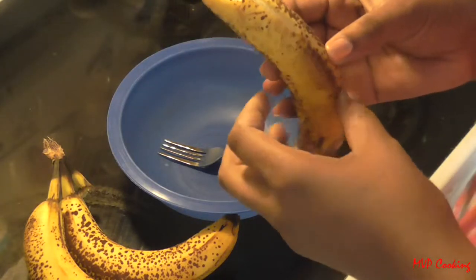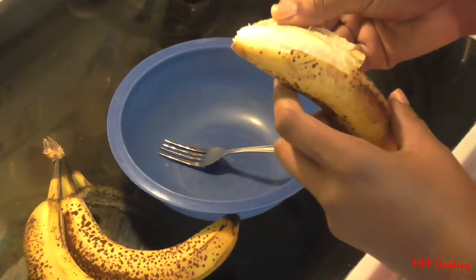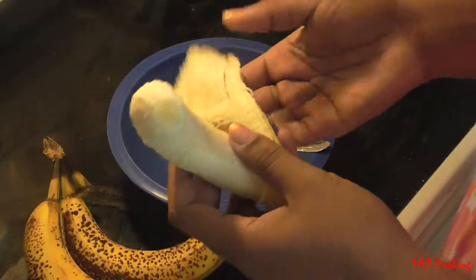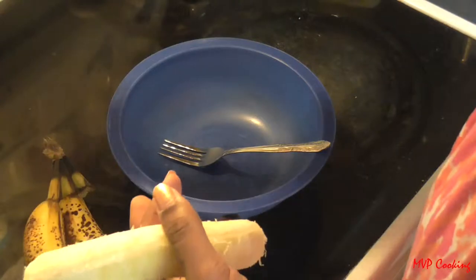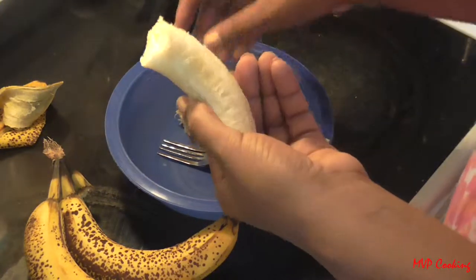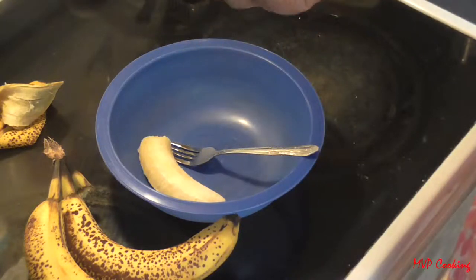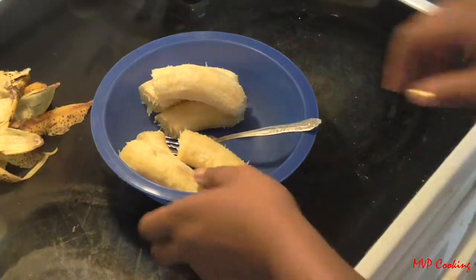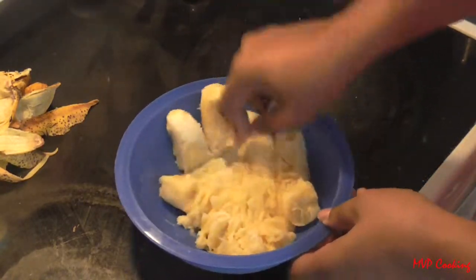Now you want to mash up your bananas. The first thing to know about banana bread is that you want to use ripe, overripe bananas. I had these sitting out for maybe a week, so they're soft, but you can go riper to where they're brown. Just make sure they're not rotten. You want overripe bananas because that makes the sweetest banana bread and they're easier to mash. Just take the fork and mash them right up.